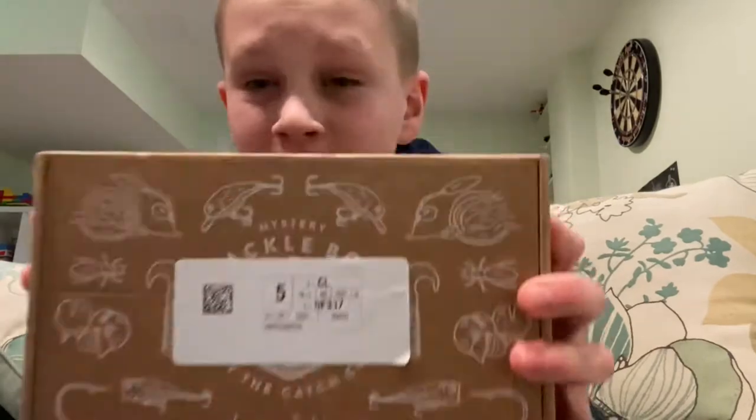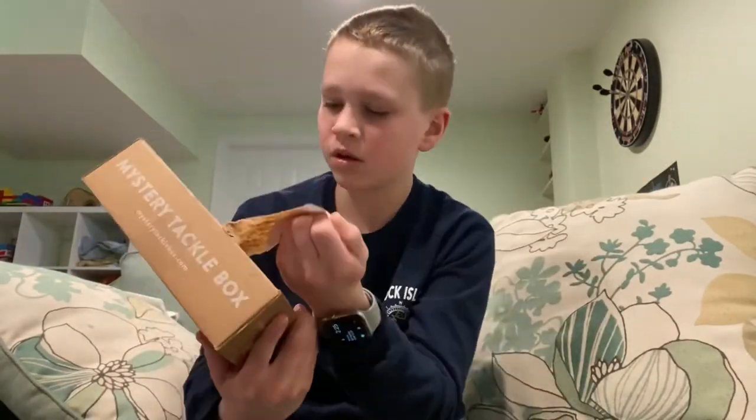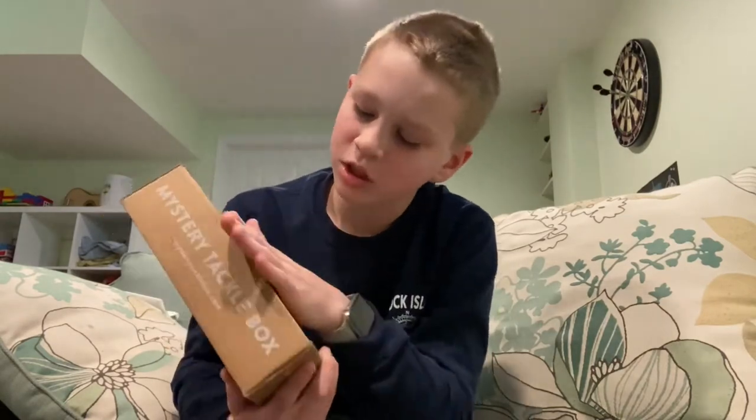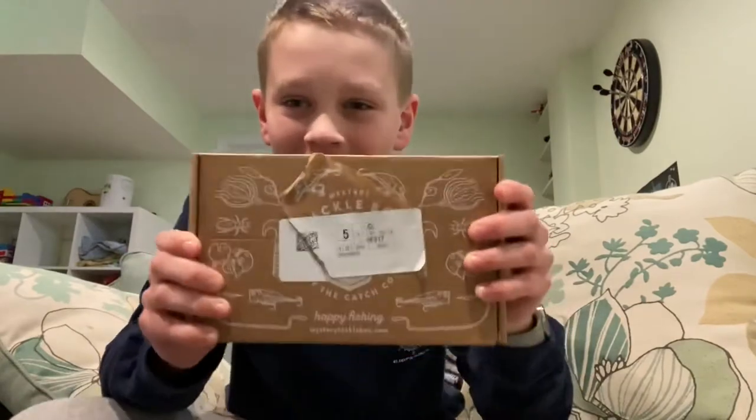Welcome back! I'm so excited right now because my mom just told me to go get the mail. I went to the mailbox and my mystery taco box is there — it's so exciting! I'll take this sticker off.